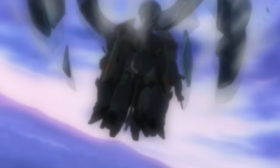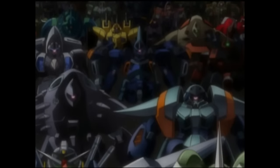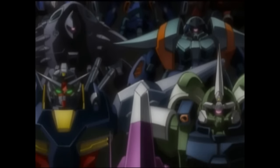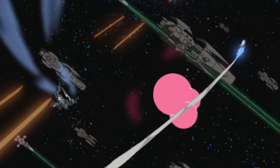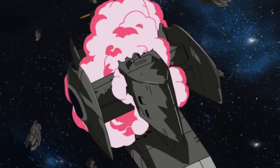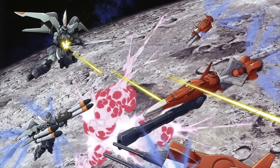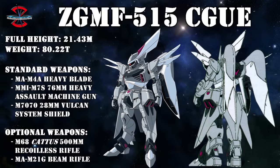With the deployment of the ZGMF-1017 Jinn, ZAFT had successfully created the first ever mobile suit. But they weren't about to just rest on their laurels. They immediately began to extensively research the performance of the Jinn in real life and how its pilots used it. All of this data was then compiled and used to develop the Jinn's successor unit, the ZGMF-515 Saigu, sometimes also pronounced as the Shigu.